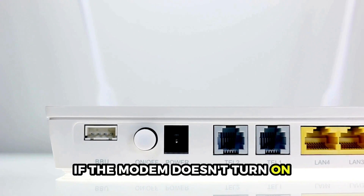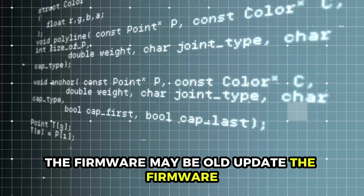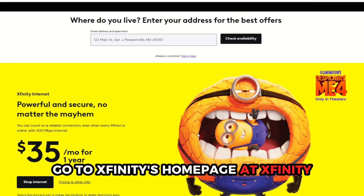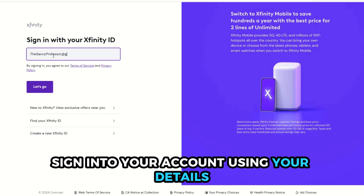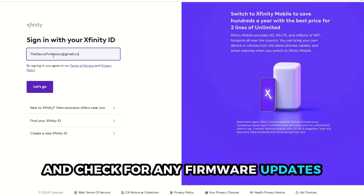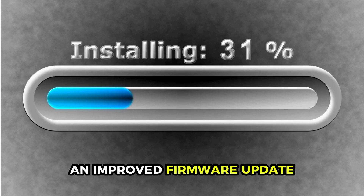If the modem doesn't turn on, the firmware may be old. Update the firmware by going to Xfinity's homepage at Xfinity.com — the link is in the description. Sign in to your account using your details and check for any firmware updates. The final step is downloading and installing the new and improved firmware update.